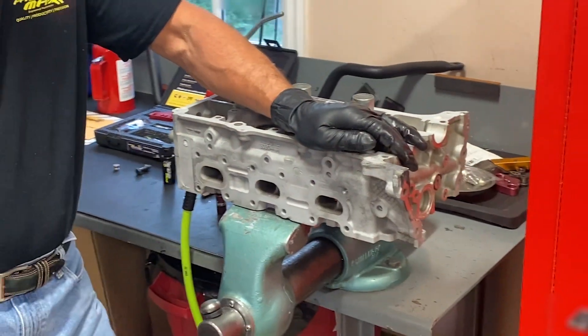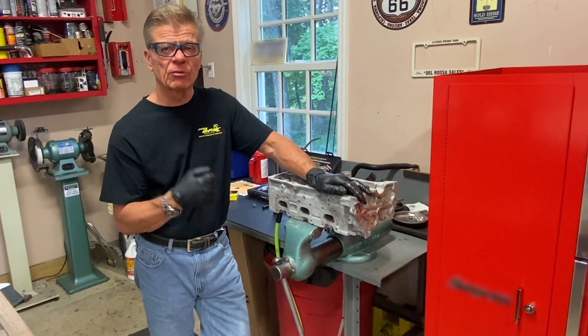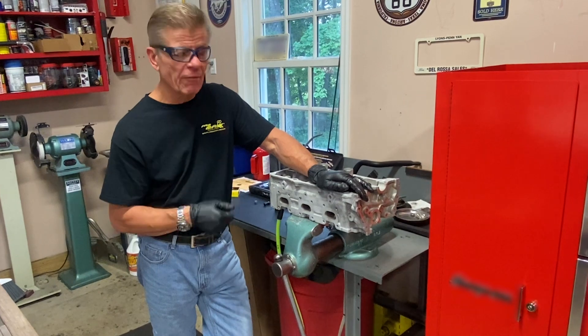You can see it took just a few minutes to go ahead and make this thread repair, versus 10 to 15 hours to take the cylinder head off, send it to the machine shop to make a repair.